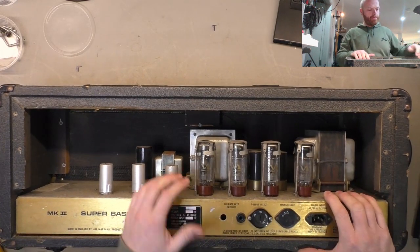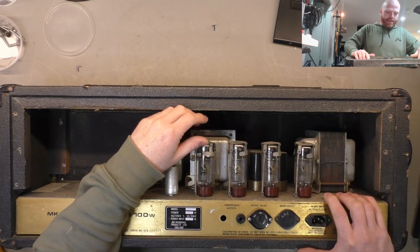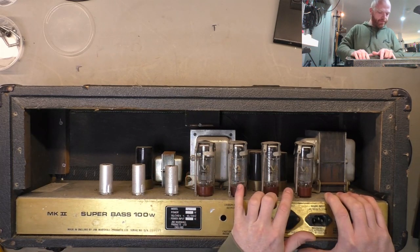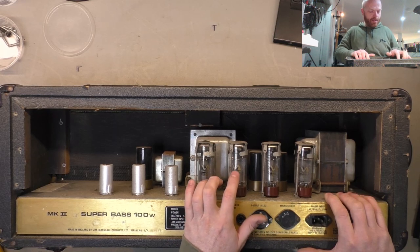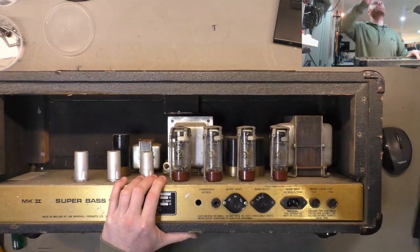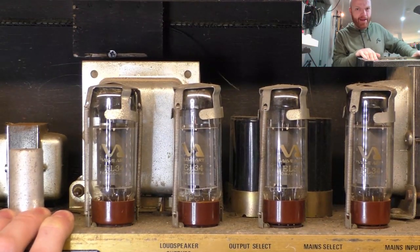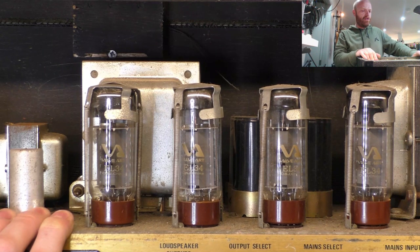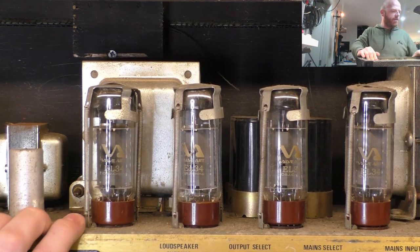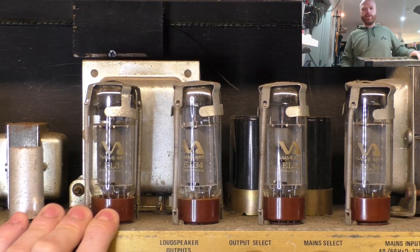Alright, first look in the back - it's promising. All the valves are seated and they're all present, which is more than we could say for the previous Marshall in here. Spring retainers all there. There's a fair bit of discoloration pretty evenly across them - that one's a bit lighter so it's probably had an easier life, so they're probably not that well matched. They're Valve Arts EL34s from China. I seem to remember these being what they came out with, so there's a chance these are original - I'll look more into that.